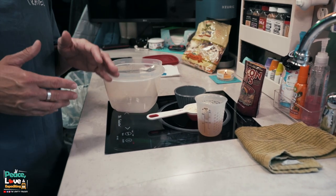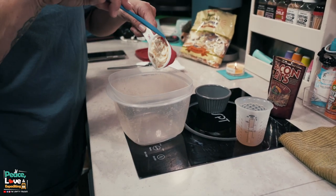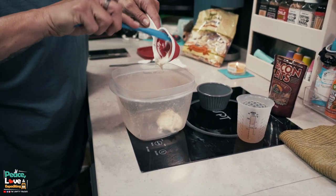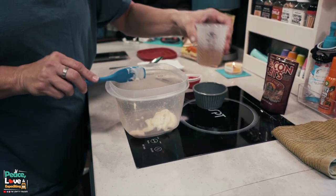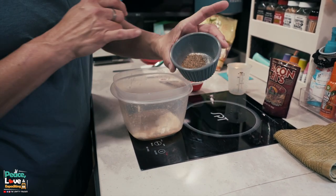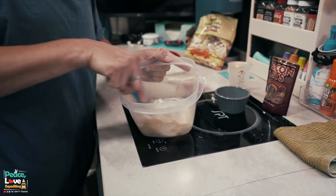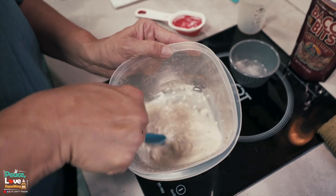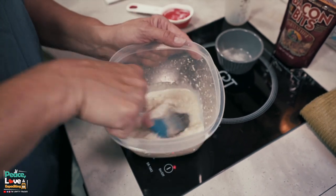Now that I have my ingredients all measured out and ready to go, let me show you how we're going to mix this up. I'm going to start by making our sauce for the coleslaw. We're going to put our one-fourth cup of mayonnaise in a bowl — make sure you have a big enough bowl — then pour in our one-fourth cup of apple cider vinegar. I have the Swerve, pepper, and celery salt all here; we're going to just dump that in.